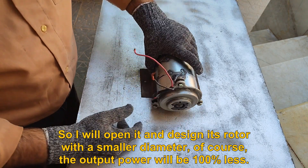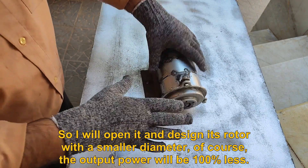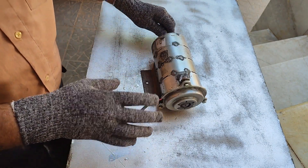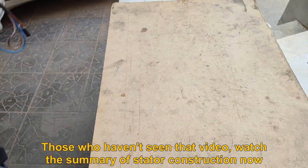So I will open it and design its rotor with a smaller diameter. Of course, the output power will be 100% less. Those who haven't seen that video, watch the summary of stator construction now.